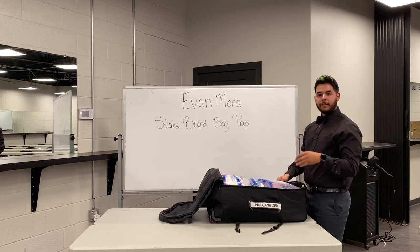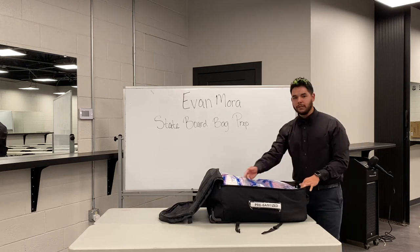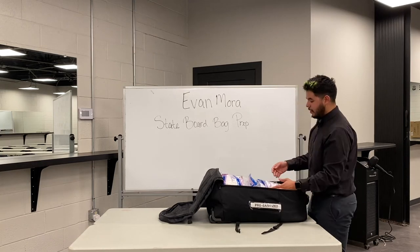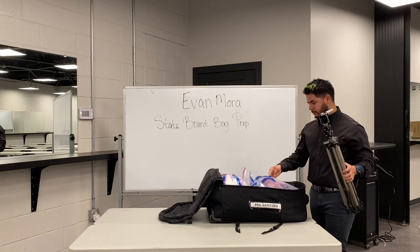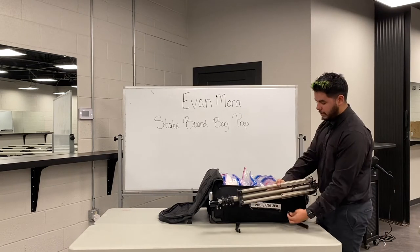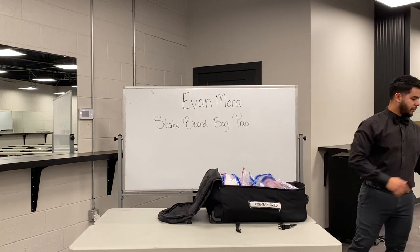The way I have everything in here, I have it in order. When you guys are making your bags, make sure you put them all in order so that way when you get there, you don't have to fumble through your bags figuring out which one's first and which one's last. With this particular bag, I was able to fit in my mannequin stand and a mannequin head. This one has little clips — you can always keep it on the side or just hold it when you walk in.